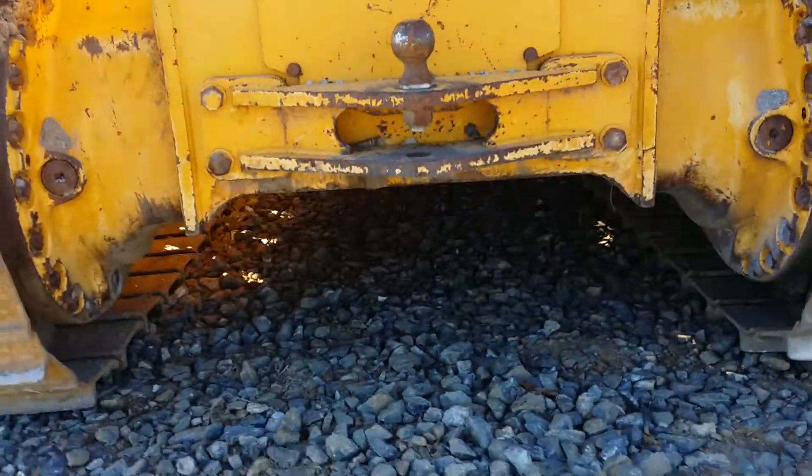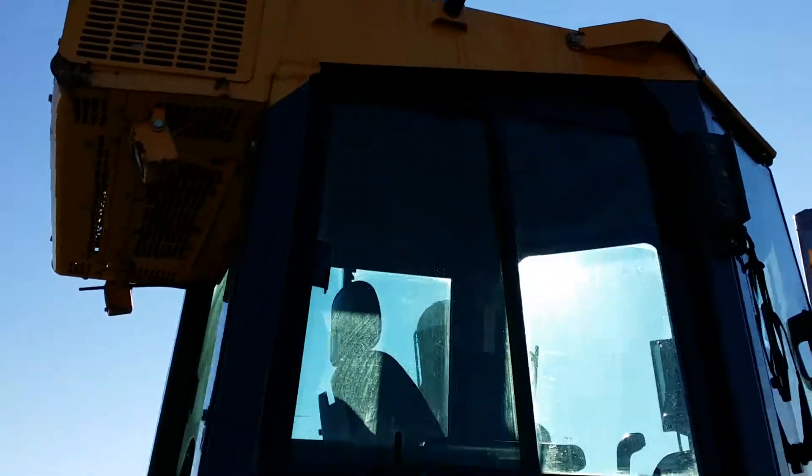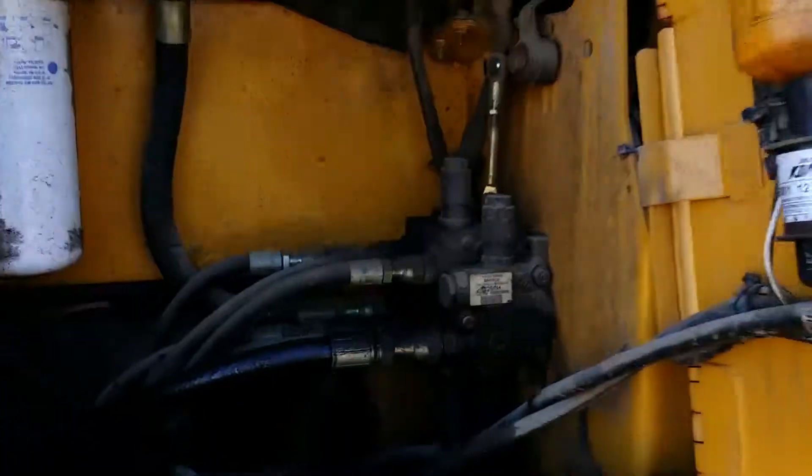There's a hitch here. Underneath the machine, around here to the right side. Inside the compartment here on the right hand side.